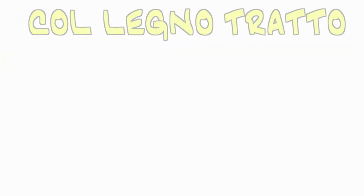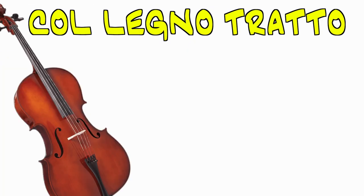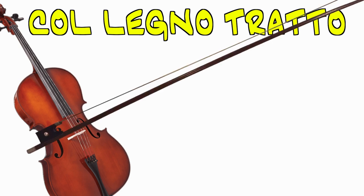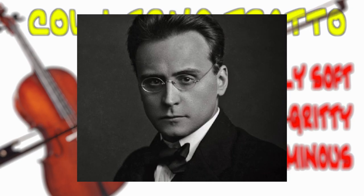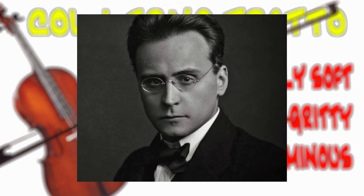Let's start with Col legno Tratto, as it's much less commonly used and deserves a lot more appreciation. Col legno Tratto is when a string player glides the wood of the bow across the strings instead of the hairs. The resulting timbre is a really soft, somewhat gritty sound that can create an ominous mood, like in Anton Webern's Four Pieces for Violin and Piano. Let's listen.